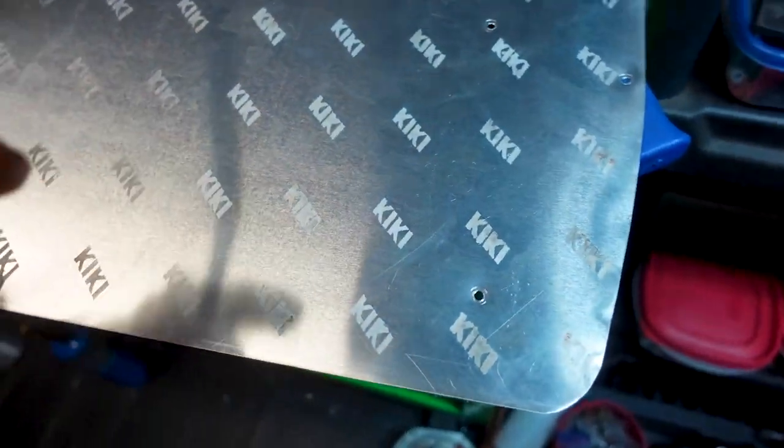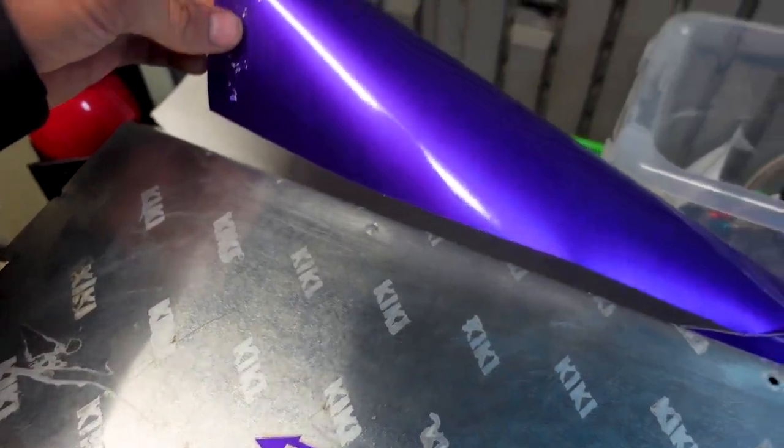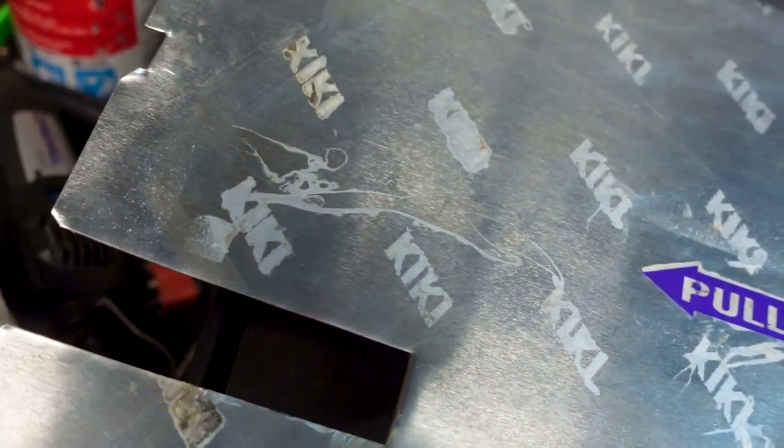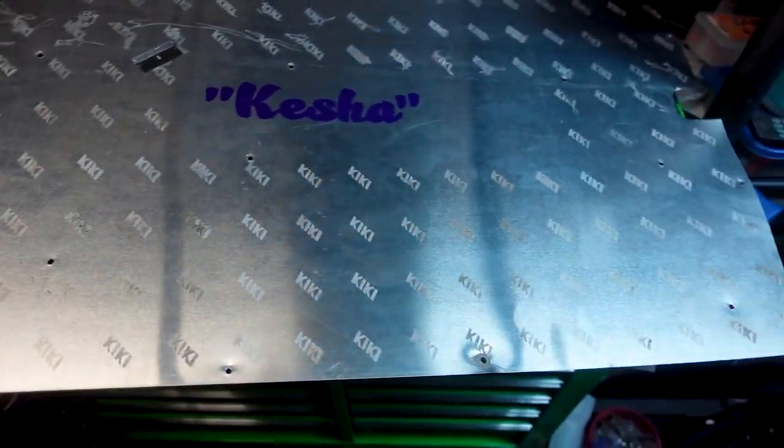So we got the door panel engraved. They didn't come out as clean as the last one I did — I think it's because the sticker paper doesn't stick as well to this material, so the water went underneath the sticker paper. But other than that, it looks pretty good. If you're wondering who Kishi is, that is the name I gave to the SL500 because it needed a name. I was going to name it Heartbreaker because it keeps breaking my heart, and that's the first song on the CD that it came with — I'll play that right now.